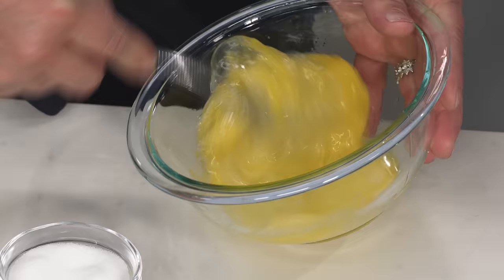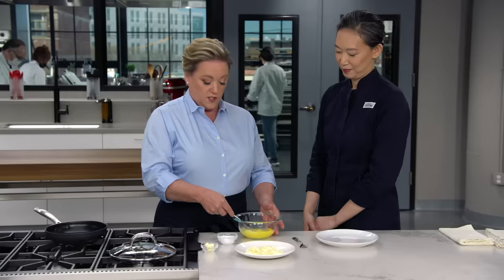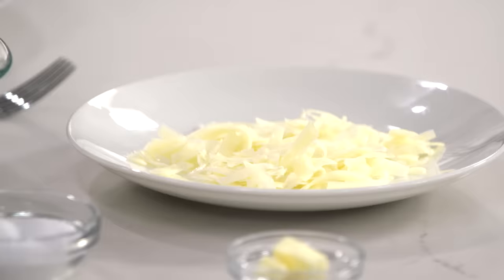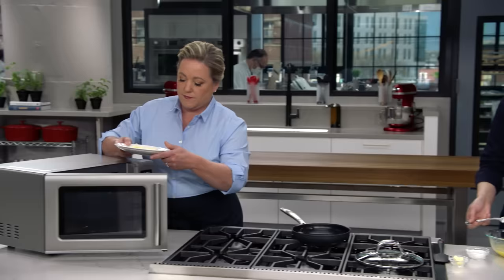All right, Julia, show me what you've got. Yes, chef. Three eggs, pinch of salt, whisking the heck out of it. See, at home this is where I'd stop. No — I want a 10. This will make the folding so much easier, it's worth it. I think that looks pretty good.